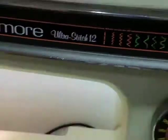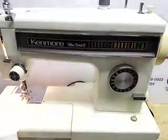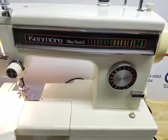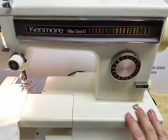It's a very easy to use machine. A great first machine and it will last a very long time. Good luck.